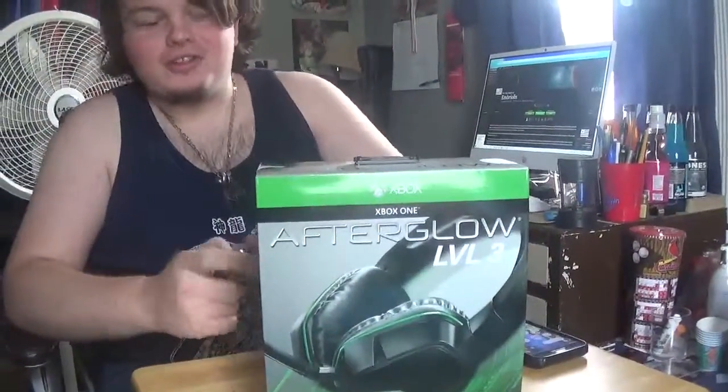I have my buddy Dalton filming for me. You can go subscribe to our Grunt's Vlogs — I'll put the link down in the description. Let's get started with this unboxing.